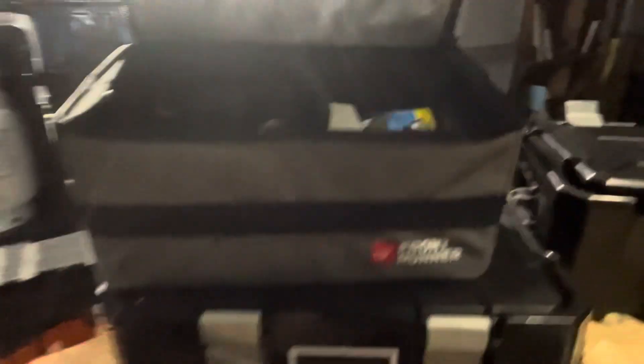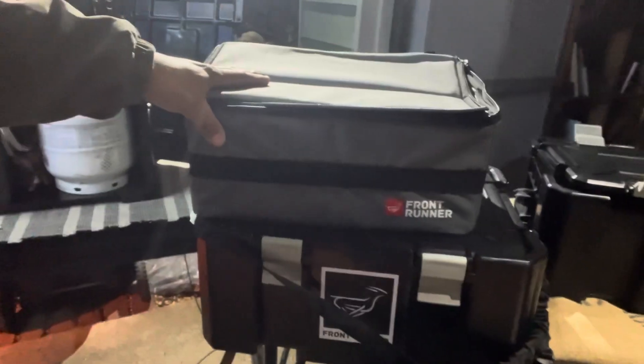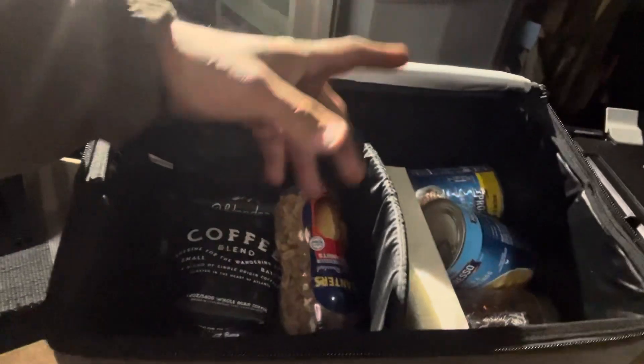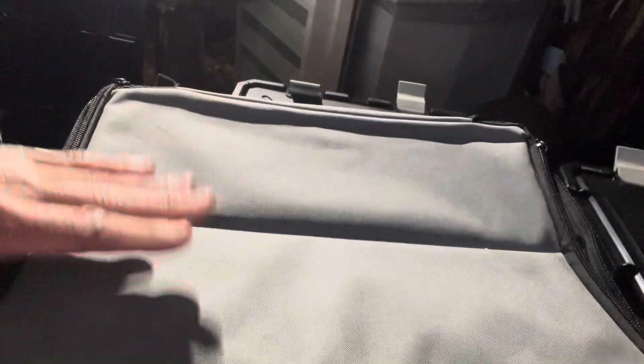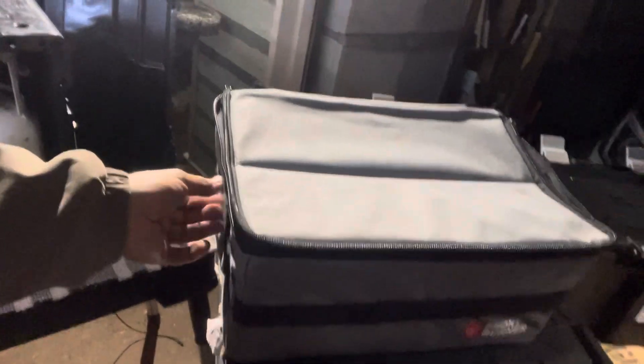I also have the soft pack, which is the soft version of the Wolf Pack — it's actually an insert that goes inside the boxes, but I use it separately for my snacks. When I'm driving long distances I keep crackers, jam, peanuts, coffee, candy, fruit — all of that in here. This goes on my front seat with me when I'm going camping or traveling somewhere far.